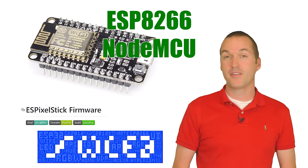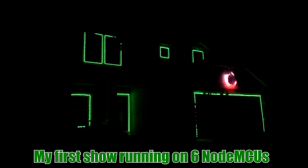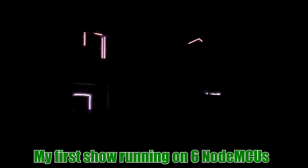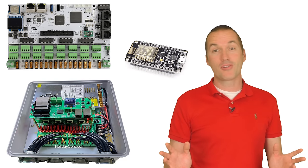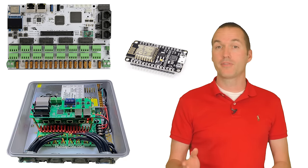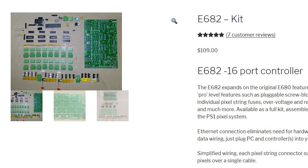This is a great way to get started because you can get the hang of the concepts for very little money, and you may even be able to limp through a small show, but chances are you're going to want to upgrade to a wired controller sooner rather than later. There's quite a bit of competition in the world of wired pixel controllers, and here's my opinion of some of the most common. If you're looking for super DIY and cheap, you can get a kit for the SAN Devices E682 16-port controller for just $109.